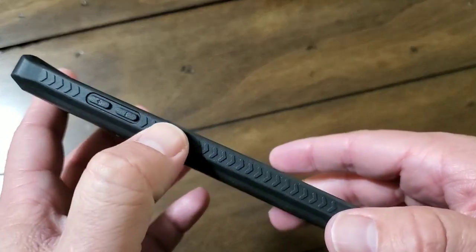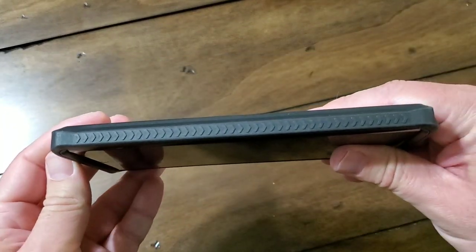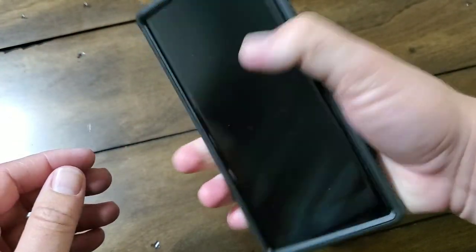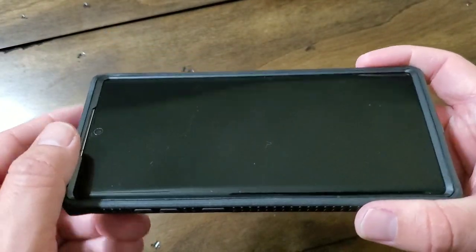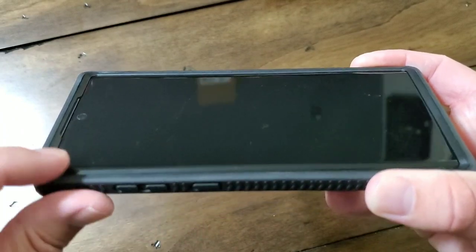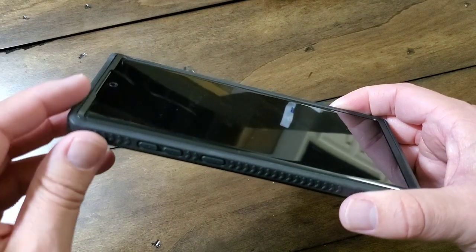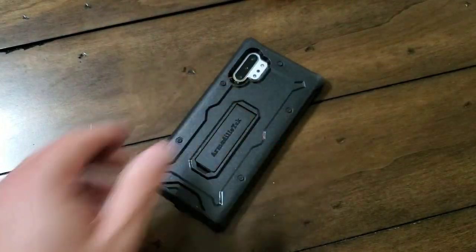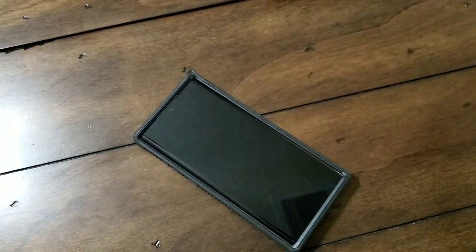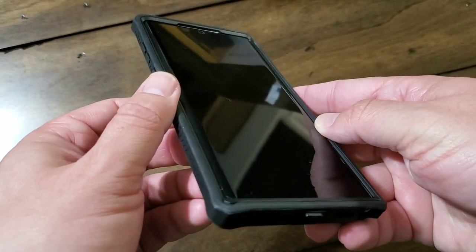The buttons on the side are nice — they've got responsive feedback, they're nice and clicky but don't make a real loud audible sound. You've also got textured grips on the side so you don't have to worry about dropping it. The phone itself is very big, so the case is also large, but it is nice that it has a textured grip. You have a protective lip around the screen itself, which is part of that phone tray, so if you place your phone down on a flat surface you don't have to worry about scratching up your screen.